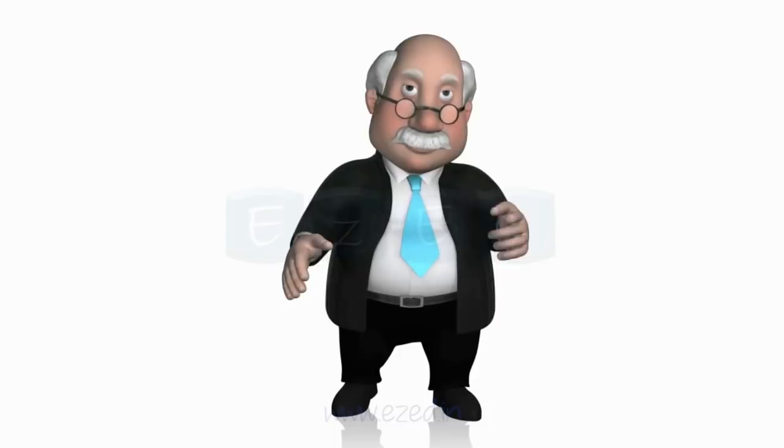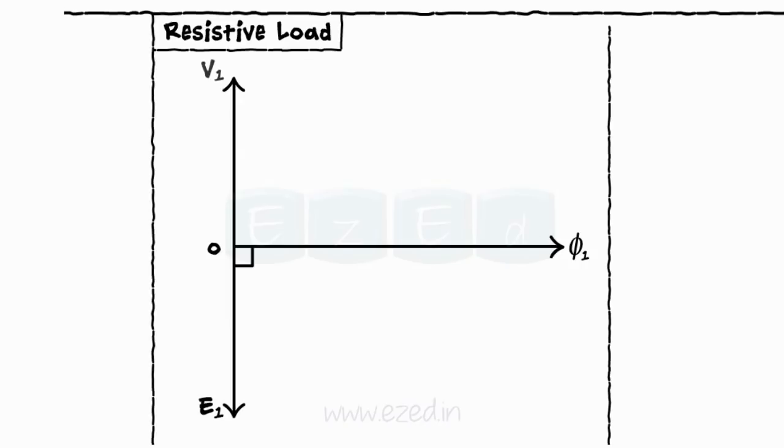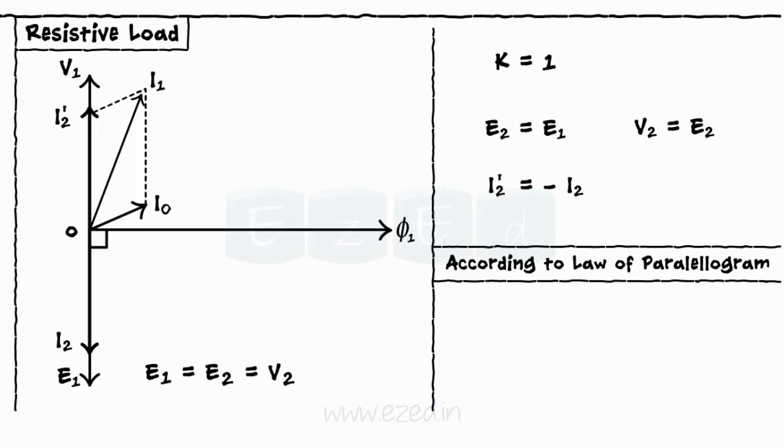For the phasor diagram of resistive load, take flux φ as a reference phasor. Draw E1 that lags behind φ by 90 degrees. Draw V1 equal and opposite to E1. As K = 1, E2 = E1, so draw E2 in phase with E1. Also, V2 = E2. Current I2 is also in phase with V2, and it generates I2' equal in magnitude but in opposite direction. Draw phasor I0 that lags behind V1 by an angle less than 90 degrees. By the law of parallelogram, we find the resultant of I2' and I0 as the current I1. Mark the primary phase angle between I1 and V1 as φ1. This completes the phasor diagram.